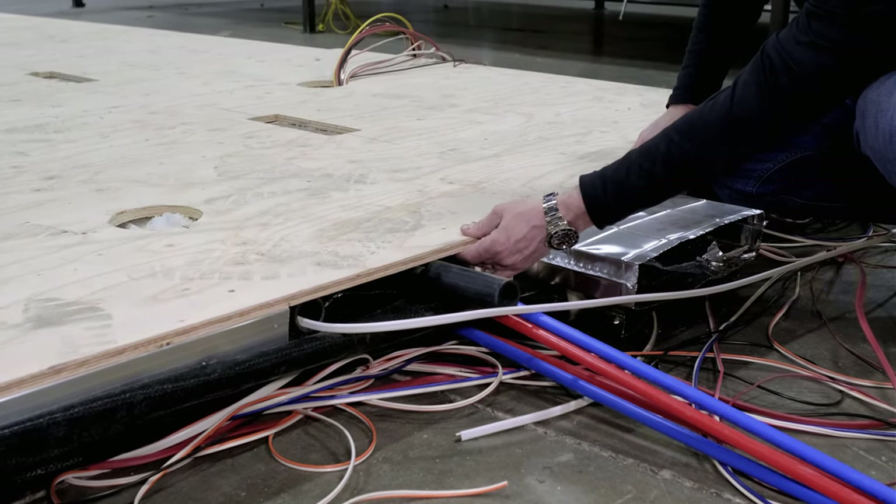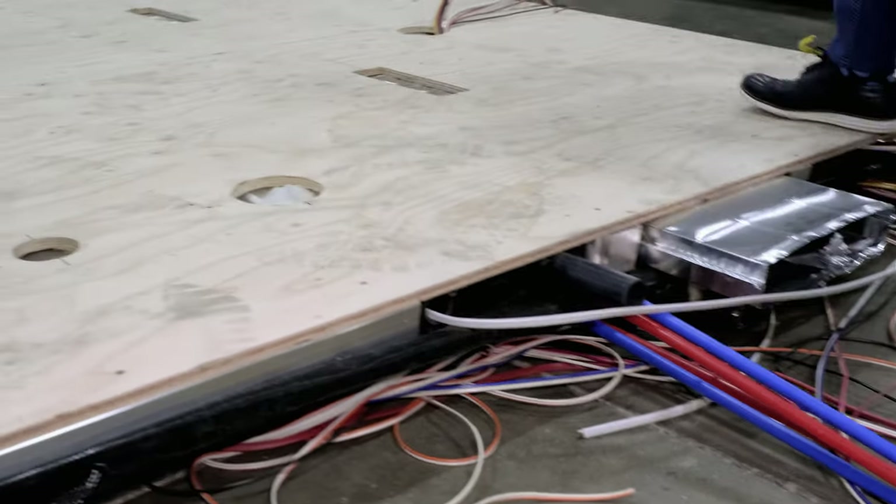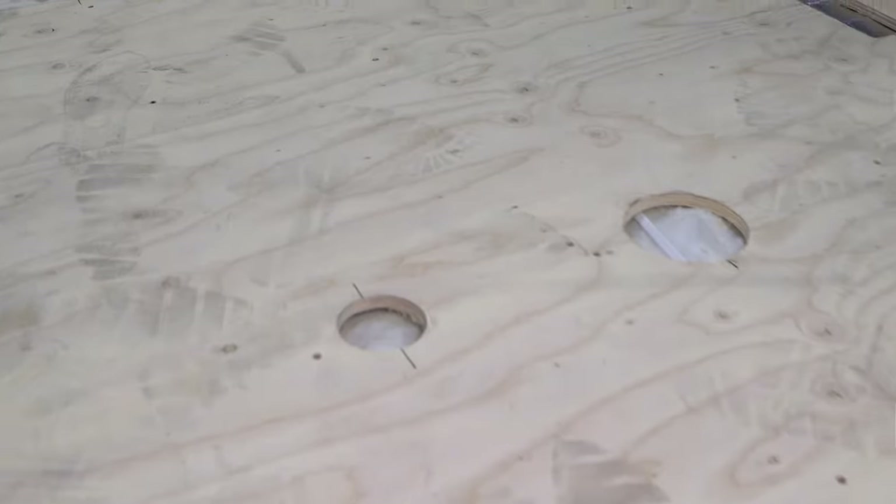There's also batt insulation inside this floor, wrapped with 5/8-inch tongue and groove plywood. Our floor plenum runs right down the belly of the coach.